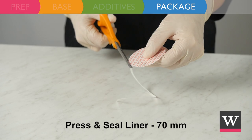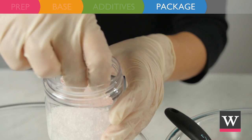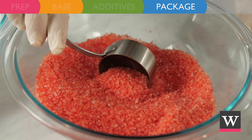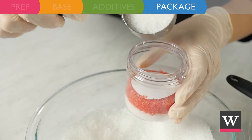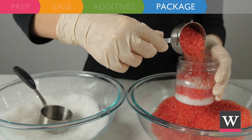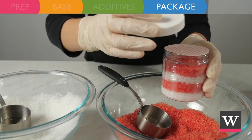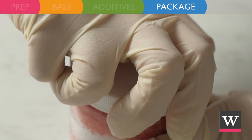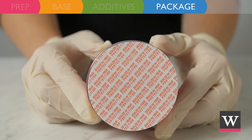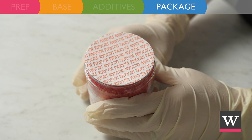If you are shipping these bath salts, we recommend cutting a liner to size and placing it in between layers. Scoop the red salts and pour into the jar, then continue with two more layers. Place a 70 milliliter liner on top of the jar and twist the cap on tightly. A tightly twisted cap ensures the press and seal liner will properly adhere to the top of the jar, making it tamper resistant.